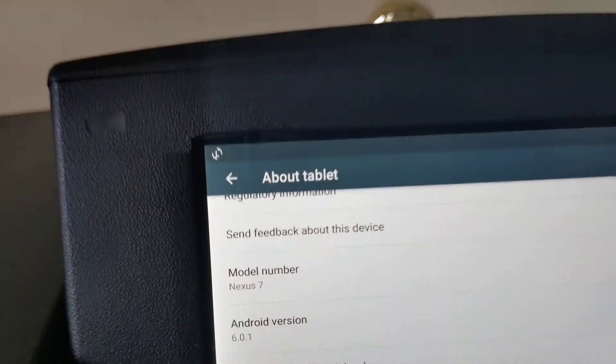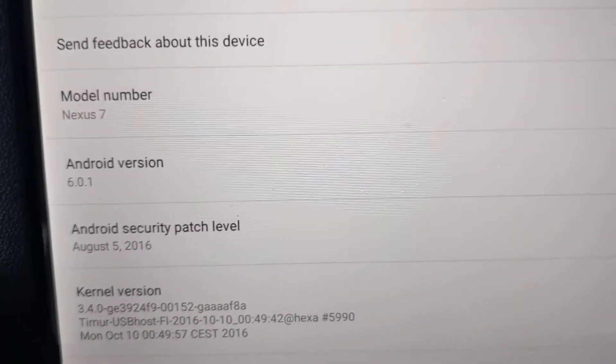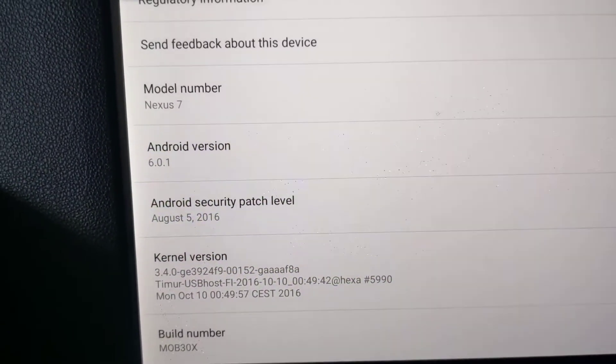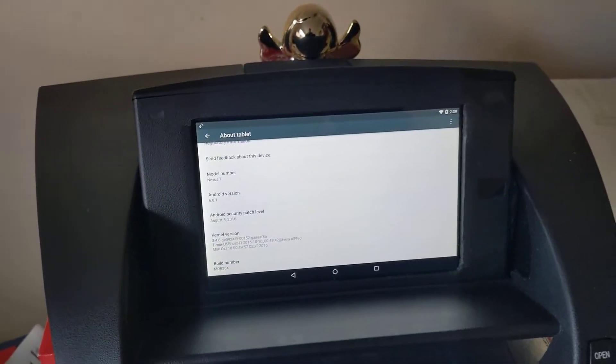This is a Nexus 7 2013 version, and the last official update was Android 6, so it's basically obsolete. It's 7 years old, the tablet.